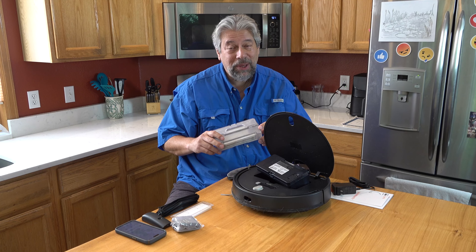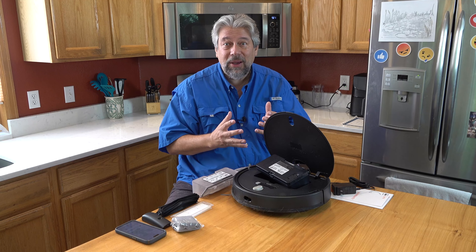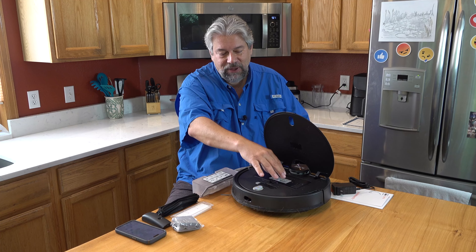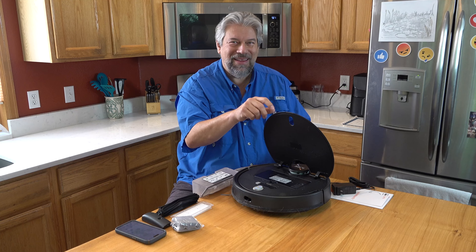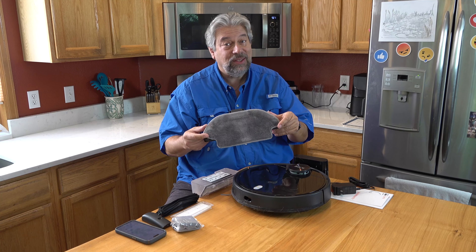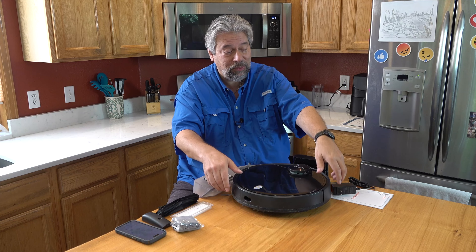With multiple pets, this larger capacity bin is generally the way I go. But it can also mop. So you use this water bin and fill it with water. It's very chatty. Then you put on this mopping attachment. It's a little dirty because it's been mopping my floor, which shows you it actually works pretty well.